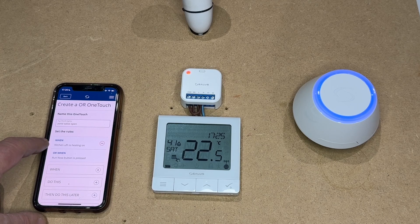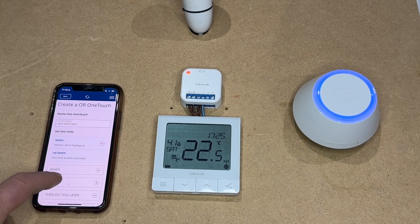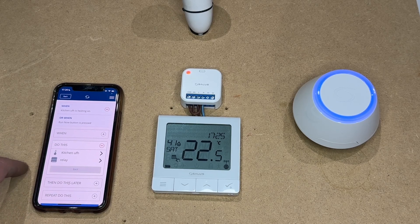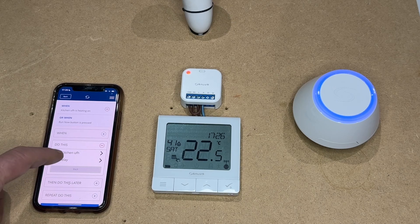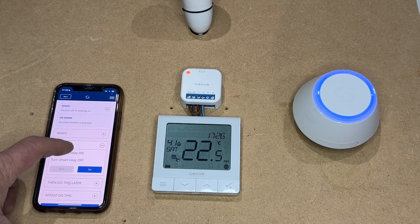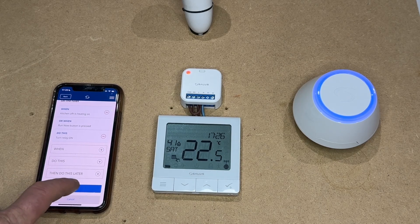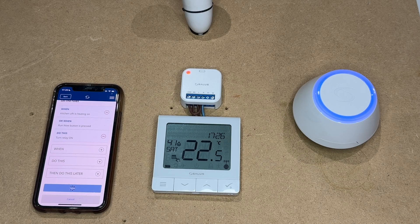So it says 'Kitchen underfloor heating is on — what to do?' and it will say 'change the device property'. What we want to do here is change the property of the relay to make it switch on. So we select 'Turn smart relay on' and then set. That basically means once the thermostat is calling for heat, it will turn on the relay, which is wired to a zone valve, which will then open the zone valve and activate the switch live to the boiler.